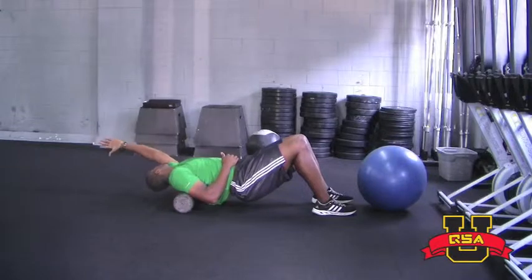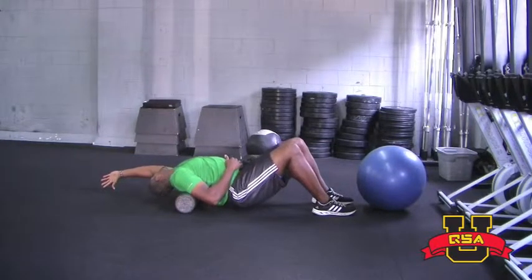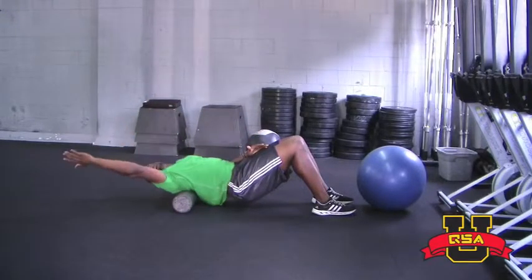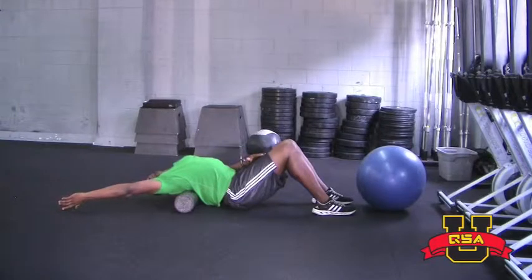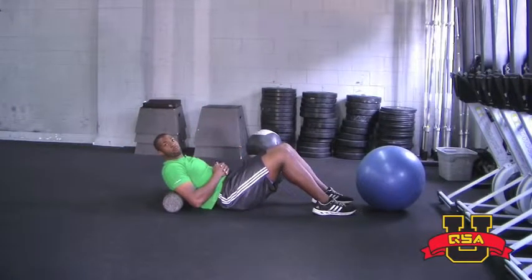You're going to reach one hand over. Your head is going to fall on the hand all the way down to the ground. Then you're going to drop the hips, come back up. Then you're going to work the other side — head is always falling on the hand, reach over, drop the hips, and back. This is going to help with thoracic extension and rotation.